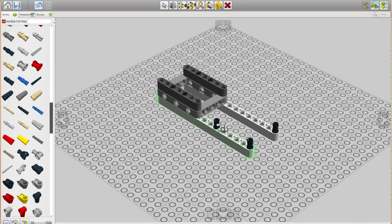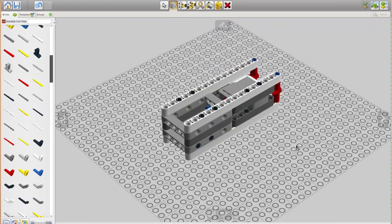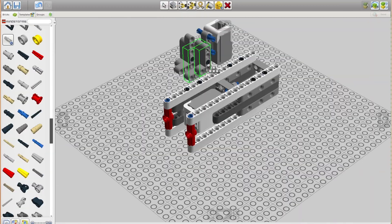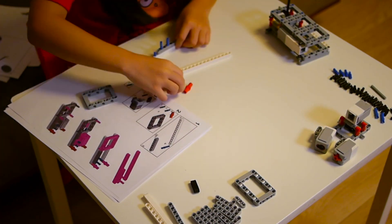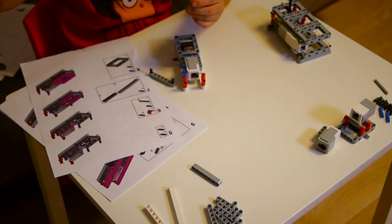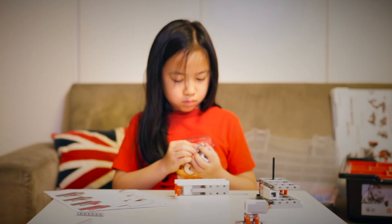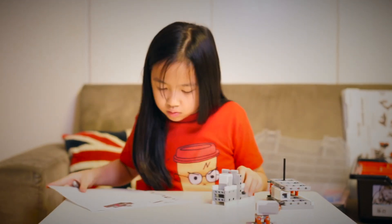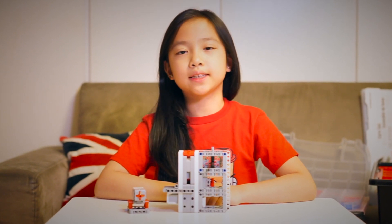I created this prototype in LEGO Digital Designer. It is a program where you can create LEGO designs and print the instructions out. All done! Now on to the next step.